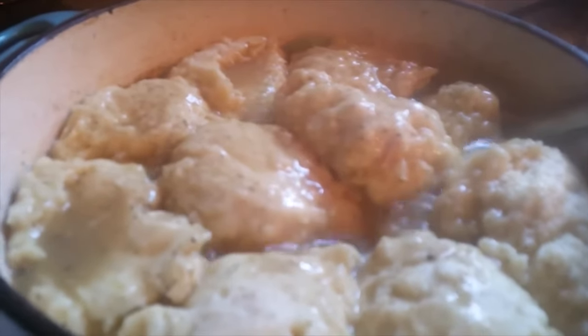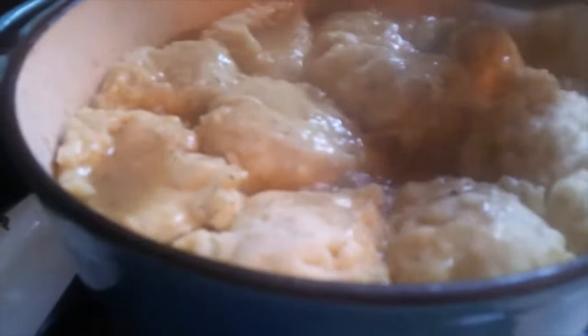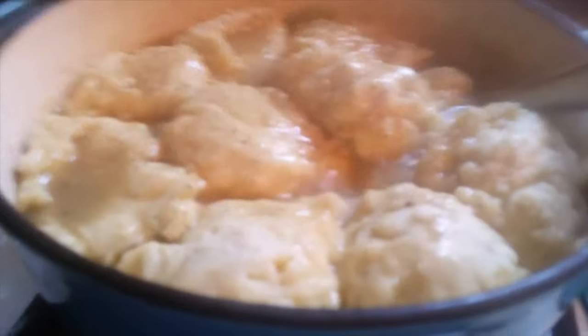This is my way of doing dumplings and I think you'll love it too. This is the end result of our chicken and dumpling stew. I hope y'all enjoy this recipe as much as me and my family does. I like a lot of black pepper in mine — it's ready, it's done, it's ready to be served. Now I'm going to do a presentation and let you see what it looks like.